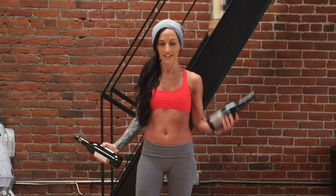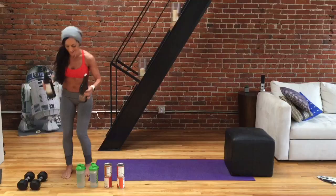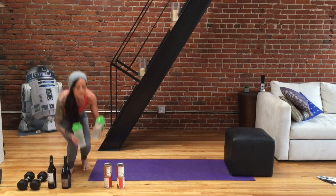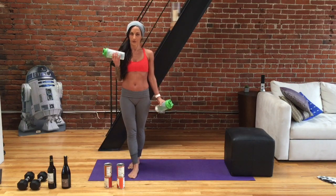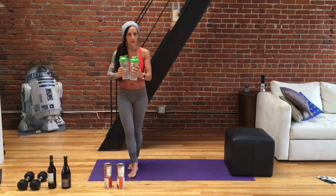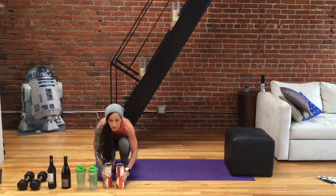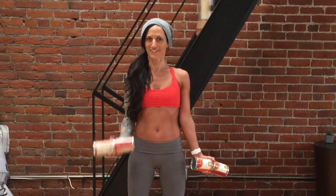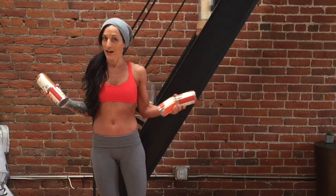Look at how easily I can do bicep curls with my wine bottles — perfect! It's already full of liquid. Why not get some benefit out of these, in addition to the other benefits, of course. You can also fill up a couple of your protein shaker cups with some liquid and use those for your bicep curls or for any of the other moves. You can also grab two or four cans — I've got sweet potato puree and organic pumpkin because I'm going to be baking some pies. Just by holding two together, I've made a nice weight for myself. So grab something from your house and let's get started.